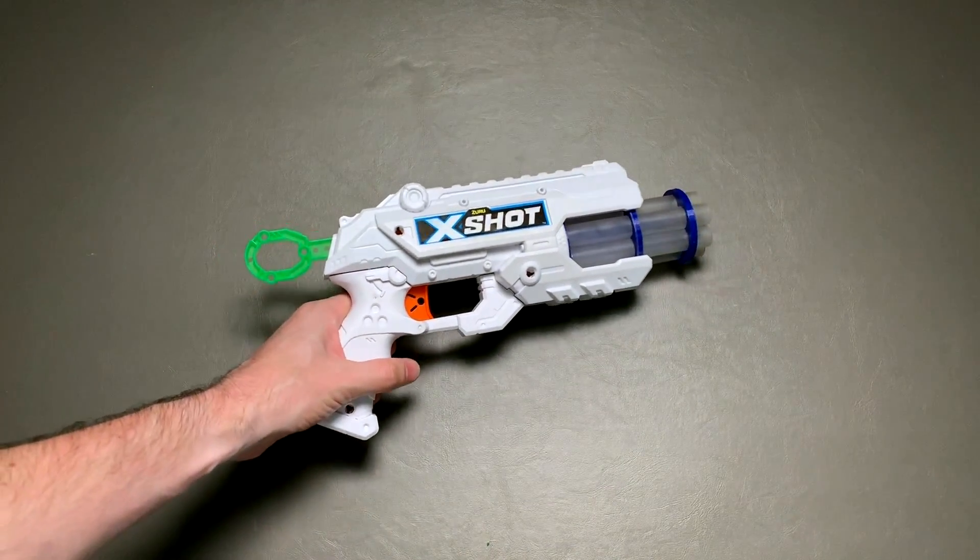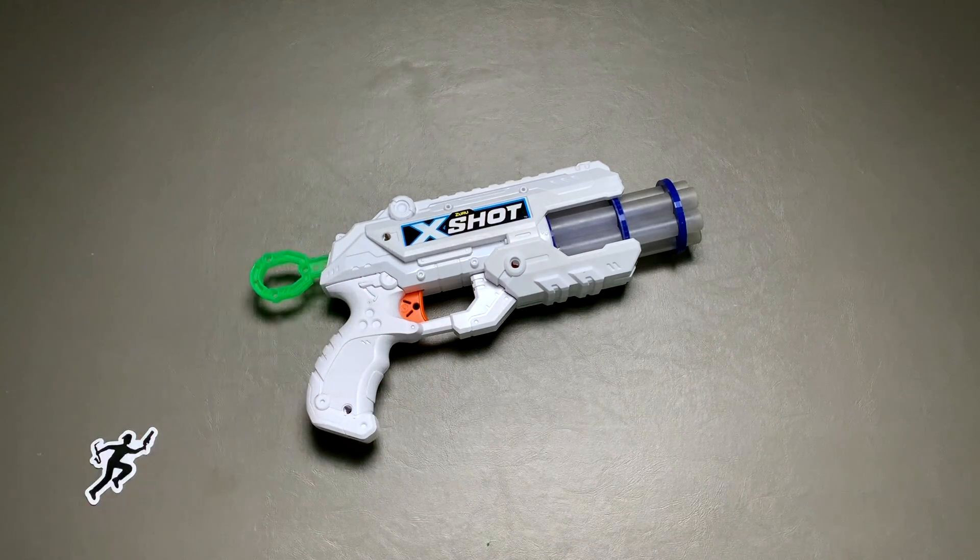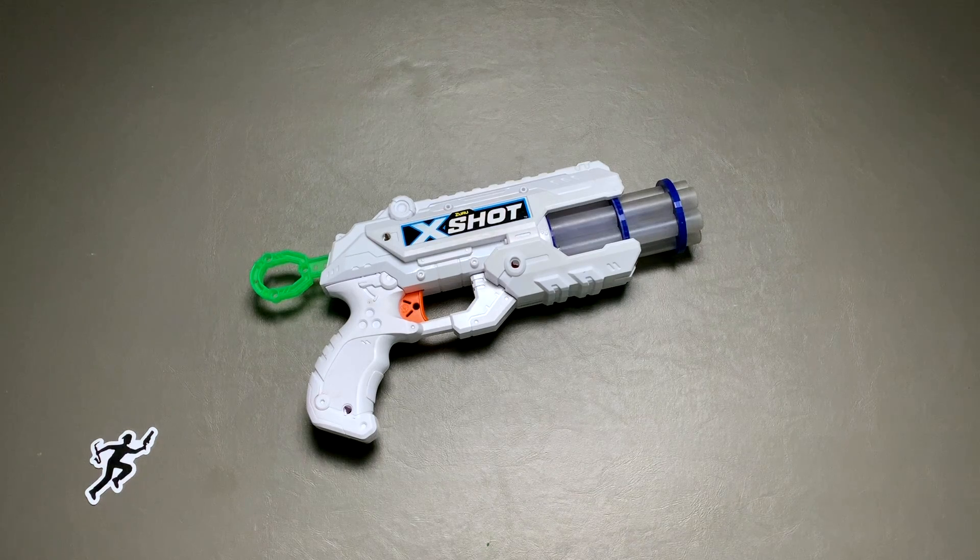Dart Zone blasters and X-Shot blasters — and that's kind of sad because those are all really great and there's a lot of awesome options out there from those companies that are way more affordable than some of the previously mentioned models. One of them, what we're going to talk about today, is the X-Shot Reflex 6 as a base blaster. It's cheap, it comes with a lot of darts, and it's got good stock performance and some pretty good mod potential as well.